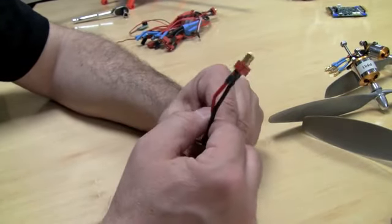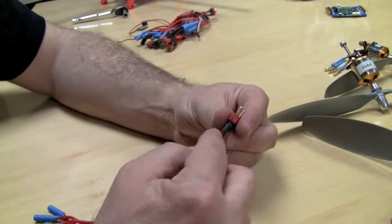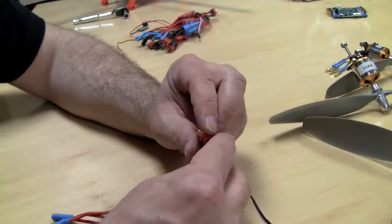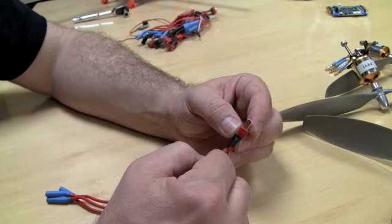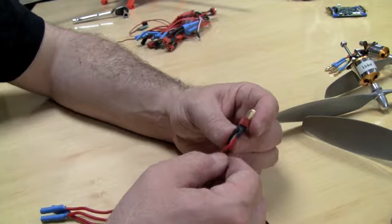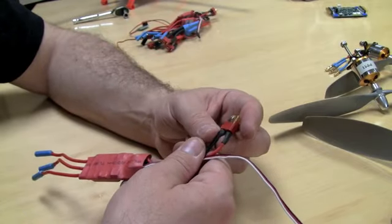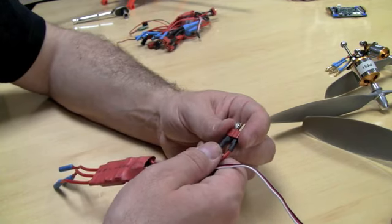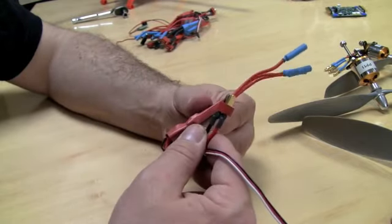Then you've got your power connection — a very standard connection called a Dean's connector. The positive is on the flat vertical connector and the negative is on the horizontal one; it's actually marked with plus and minus. I always remember it because the positive almost makes a plus sign. Also, use heat shrink — don't use electrical tape. Electrical tape has a habit of coming off when you least want it to, so get yourself some heat shrink and use that instead.